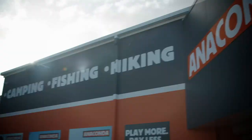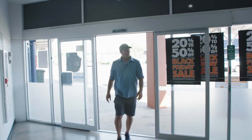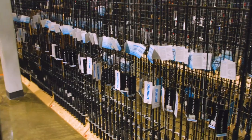Seek out snapper tackle at Anaconda, either online or in-store. They have a huge array of fishing gear, including exceptional equipment to bag that super snapper.